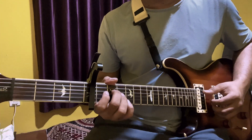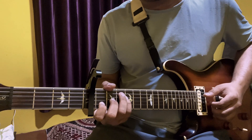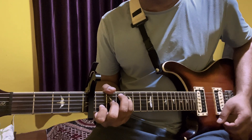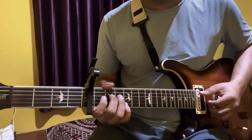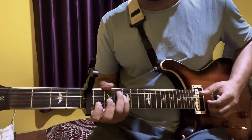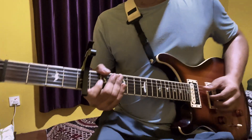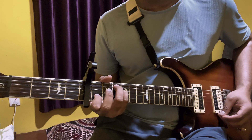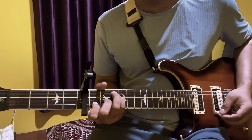That's it. First string is open, then we're playing this. Then we're playing a drum pattern. First string is A, and then we're playing this. Third string is 2nd fret.